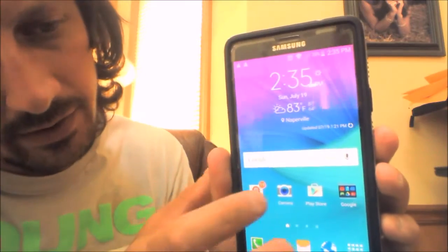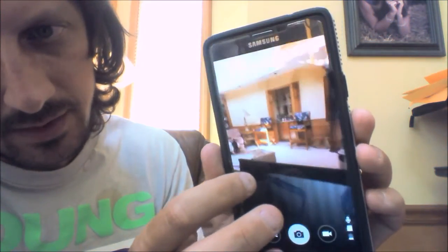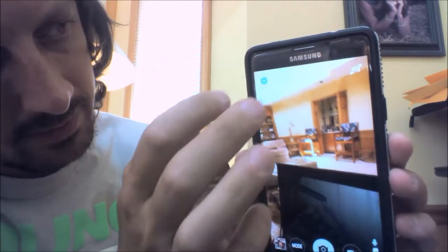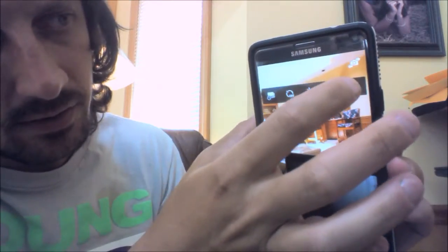First we're going to go into our camera. The camera obviously is going to look like this — here you're seeing what's in front of me. You're going to hit the gear button, which is going to bring up a menu option.